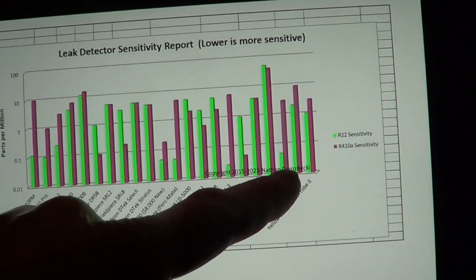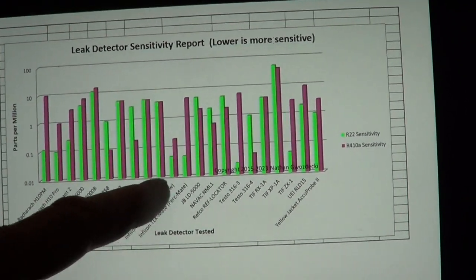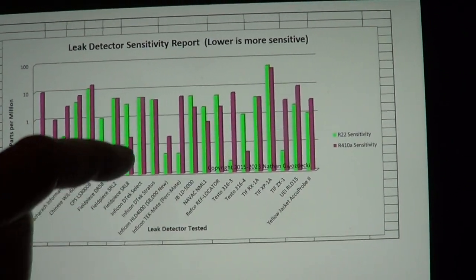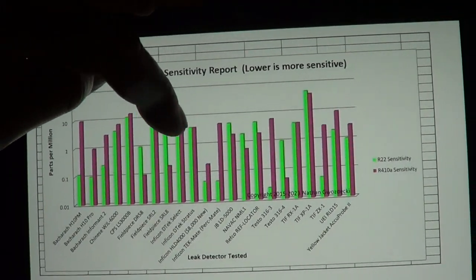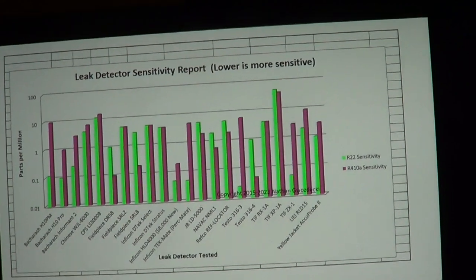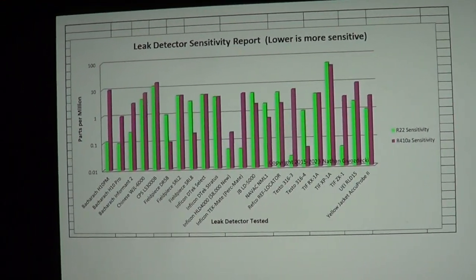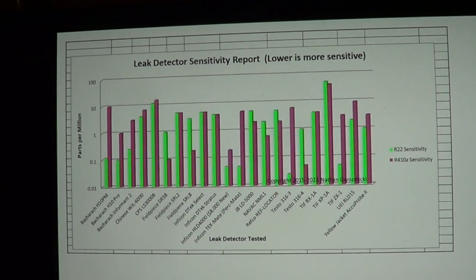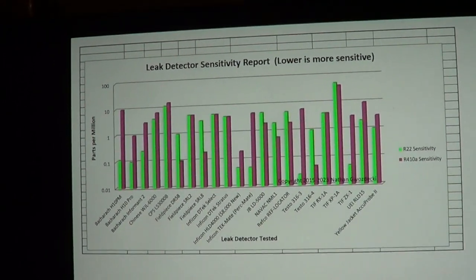Notice R22 — there are quite a few leak detectors which are very sensitive on R22. R410 is the harder one. You can see everybody's way less sensitive on that, and that's because they're using fluorine and not chlorine, even though they're basically all halogen detectors. Apparently the fluorine is harder to detect.